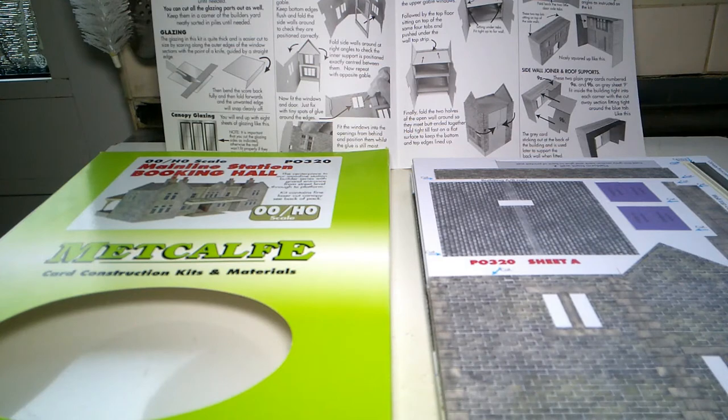Hello everybody and welcome back to Somerset Andy's channel. Welcome back to something a little bit different - as you can see, I have ready to start assembling the Metcalfe Main Line Station Booking Hall, which is P0320.